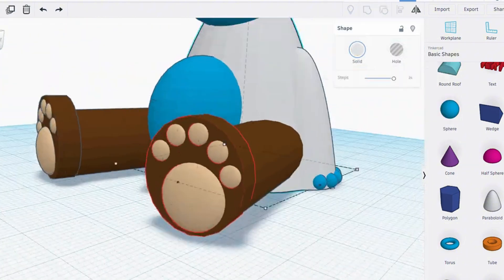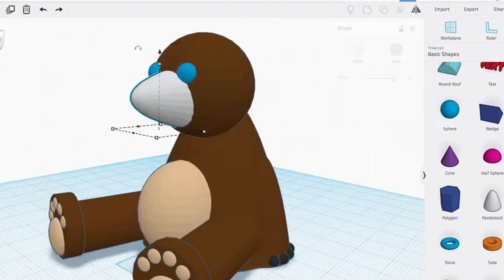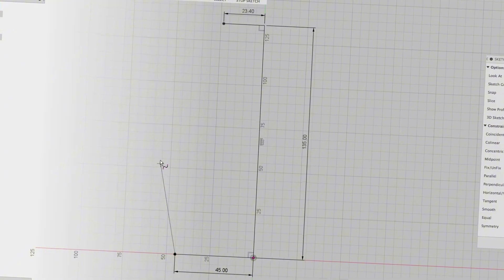Tinkercad is a fantastic way to just dip your toes into 3D modeling without feeling super overwhelmed. But after you get comfortable with the basics and want to design functional things with precise measurements, that's where I discovered Fusion 360. And this was an absolute game changer.